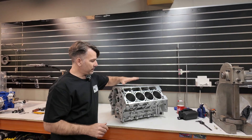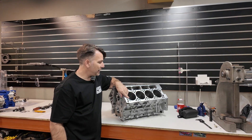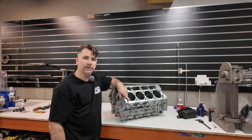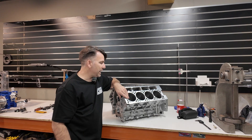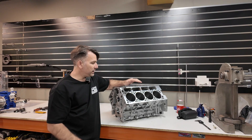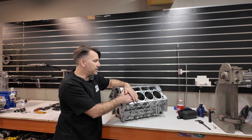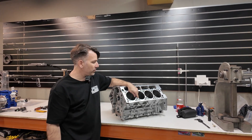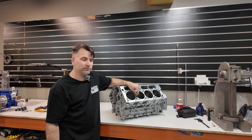These blocks are finish honed to exactly 4.125 inches, in spec to a piston that we have to suit these. Most people will run a 4 inch crank, and that is how you achieve your 7 litre, 427 cubic inch engine — a 4.125 bore with a 4 inch stroke. The 4 inch is the most common stroke crank in the LS, so it's economical and a proven option.